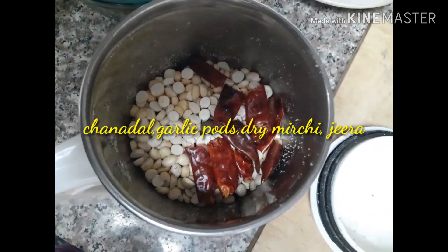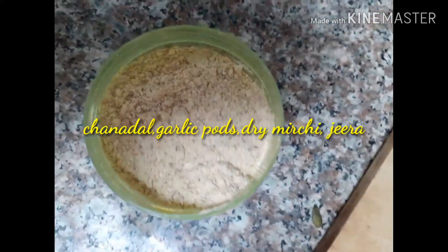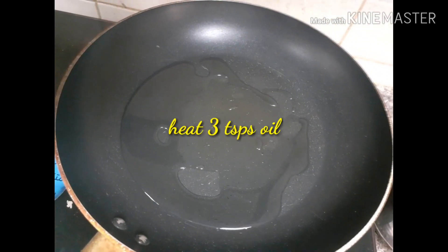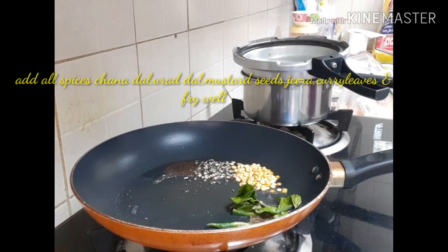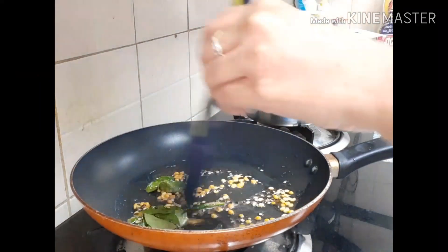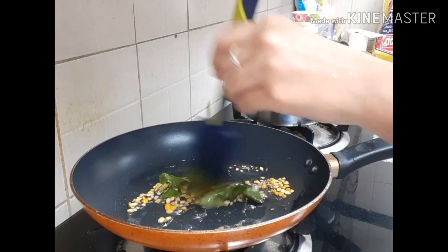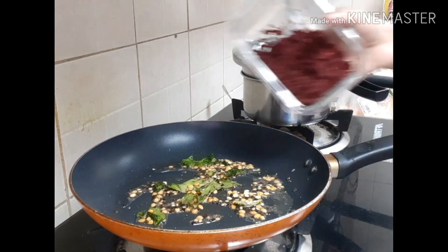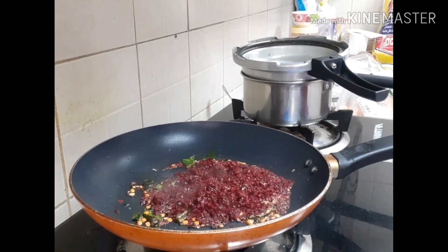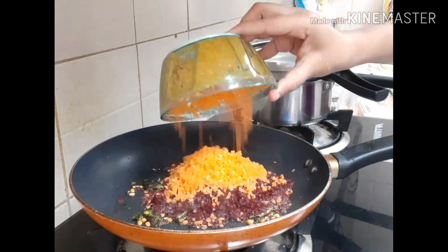Pumpkin seeds have a lot of nutritional value. There are a lot of protein, zinc, iron, and phosphorus. There are also a lot of fiber and vitamins. These support hair growth, immunity, iron buildup, and hemoglobin increase.